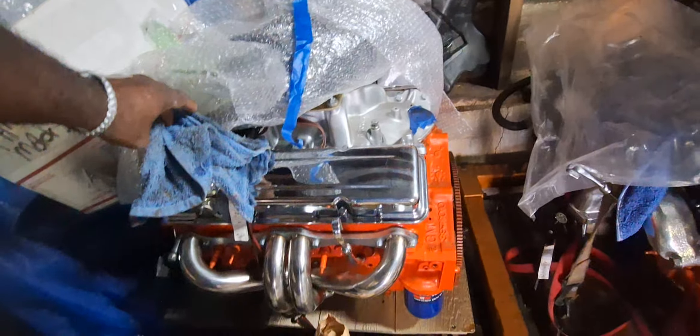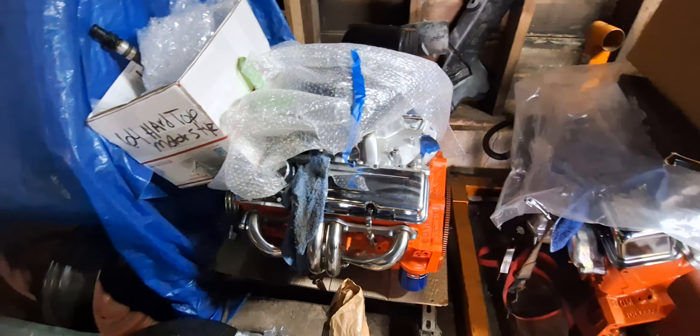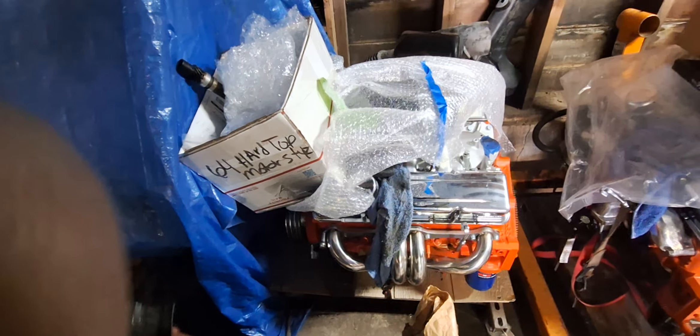These are the parts that go for the '64 hardtop — trigger cap and it's all in there. This is the motor that's going to go with the car; we're just going to set it in. I'm keeping the carburetor, or maybe not — it has a Holley carburetor, so I'll probably let that go with it too. It's already painted up. More pictures to come, stay tuned.